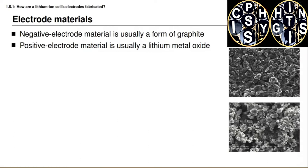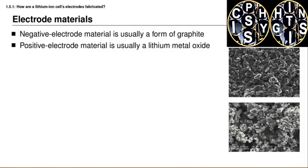To the naked eye both of these materials would simply look like a black powder, but under the microscope we can see distinctive shapes and patterns, so it is often possible to distinguish them optically. It's also important during manufacturing not to mix these materials together, because contamination between them will ruin the cell. For that reason, the negative and positive electrodes are usually fabricated in different rooms so there is no airborne contamination.